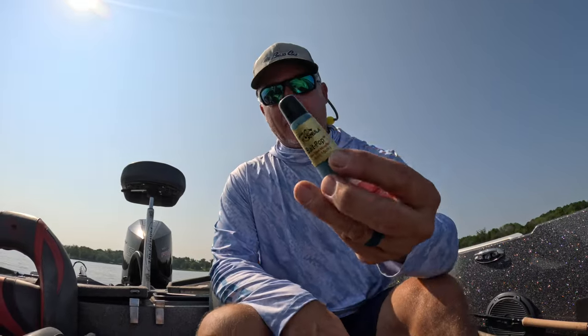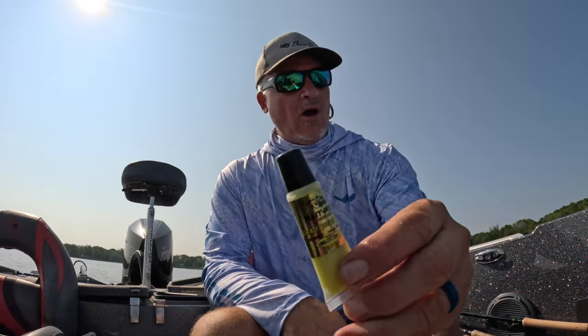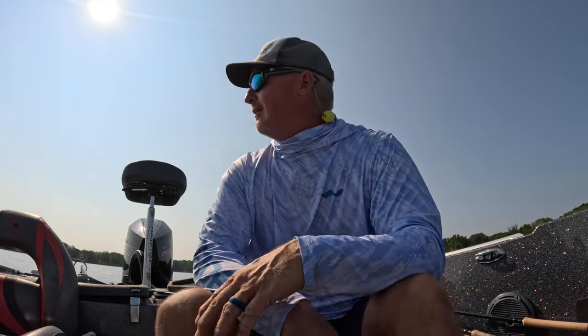In deeper water, when you've got a finicky bite, don't forget guys the bait pop and all that good stuff. I've got them up here constantly. Also sun protection - Wind Rider, don't leave home without it for sure. I hope you guys are enjoying your summer.